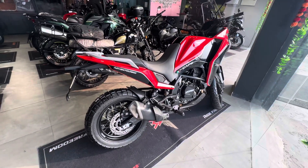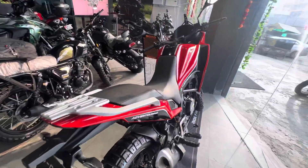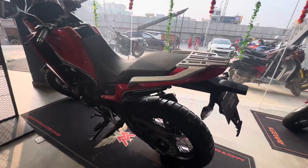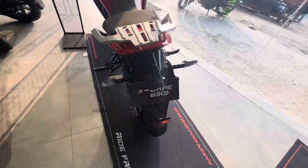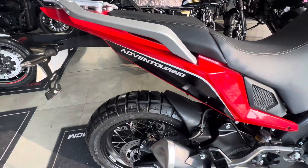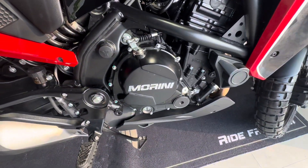Hello friends, welcome back to another vlog. This vlog is going to show you a bike — an adventure tourer. Let's talk about the back profile. You can get badging here for 'Advent Touring' and the name of it is X Cape 650 X. Here you can also get a badging with Mori.